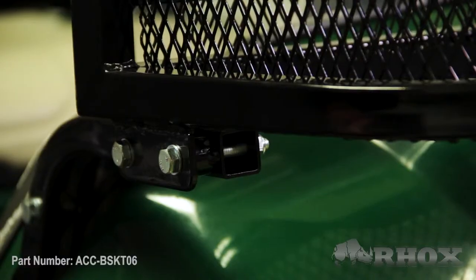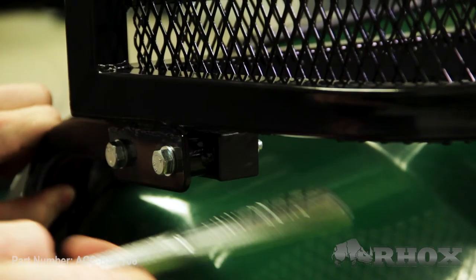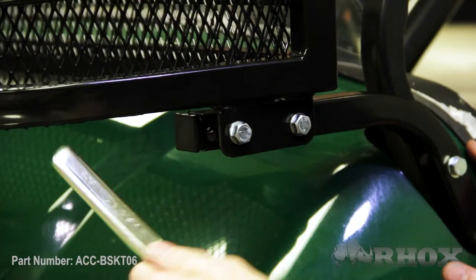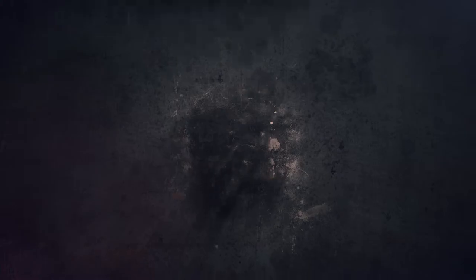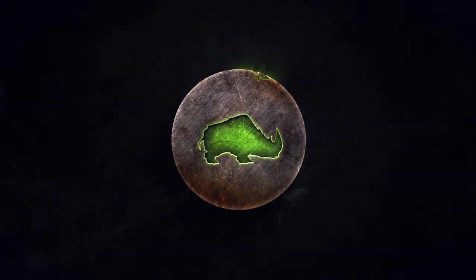Now that our basket is mounted, our last step is to install the little plastic end caps on the end of the mounting brackets. Once that's done we're gonna go back through and tighten down the remaining hardware, and that's gonna do it for the installation of part number ACC-BSKT-06 on our Yamaha Drive. Thanks for watching this episode of Rock's Garage and I'll see you guys next time.